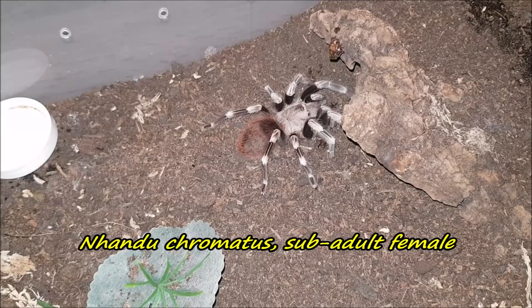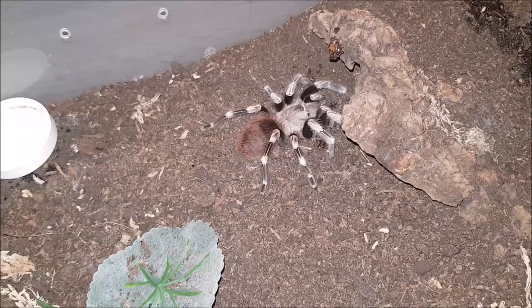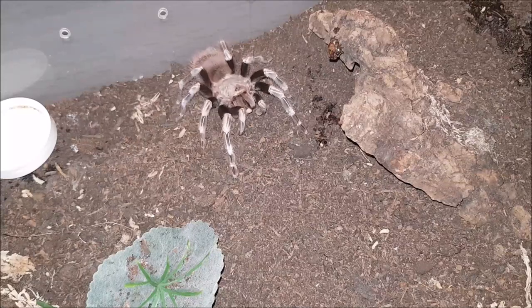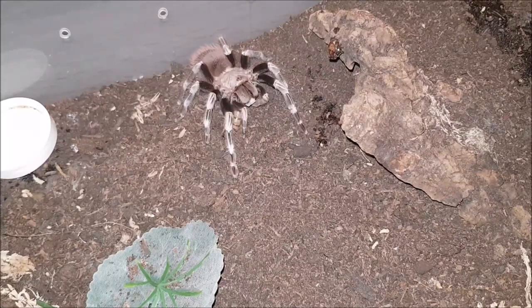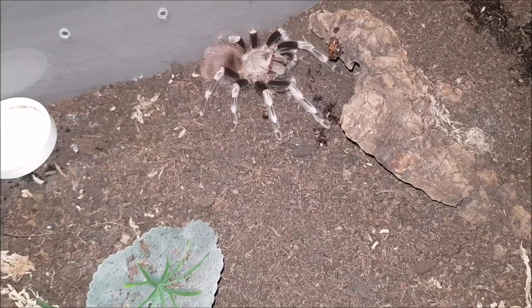Here we have my Nandu chromatus female. Let's see if she would like a nice worm. Yep, she does — awesome! Look at how beautiful she is.